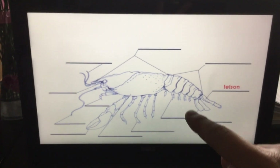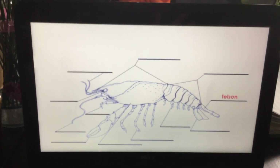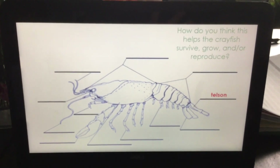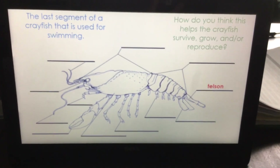The telson — the small ones off to the side are the uropods, and the big one off the end is the telson. How does this help the crayfish survive, grow, and reproduce? It's the last segment of the crayfish that is used for swimming.